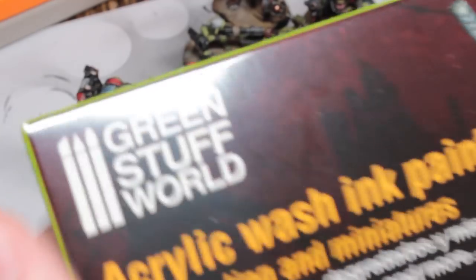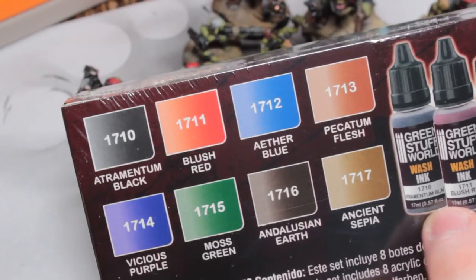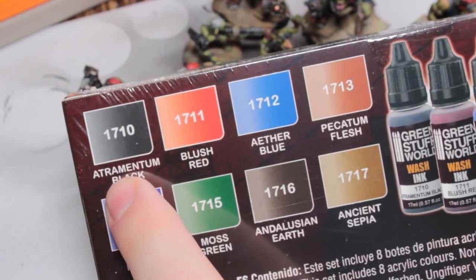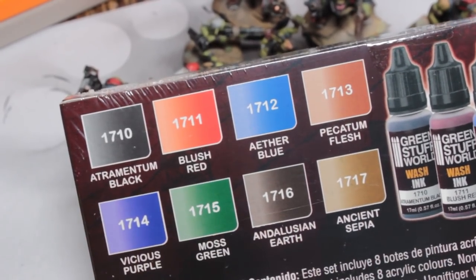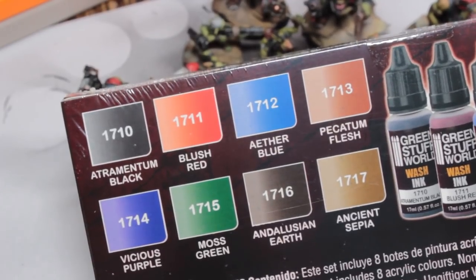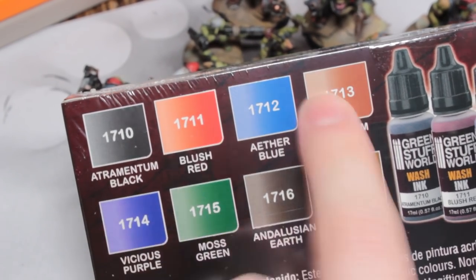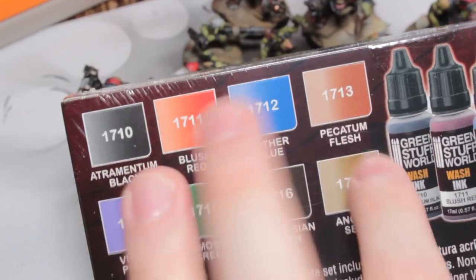I've still got their acrylic wash and ink paint set to go through — I haven't even taken this out of the wrapper yet. I need something to try it out on; washes need something with a lot of recesses. I might prime up some Lizardmen in white or with a zenithal prime and try out all of these on each of them. I've got plenty of Lizardmen knocking about in the carry case — they're quite old and have mould lines that haven't been cleaned up, but they'll show up the different inks quite nicely.